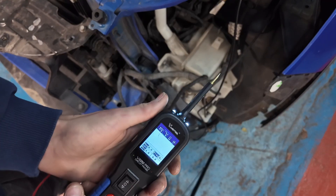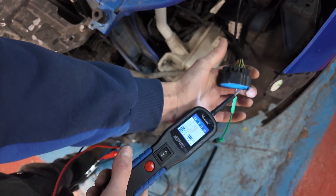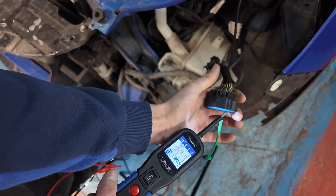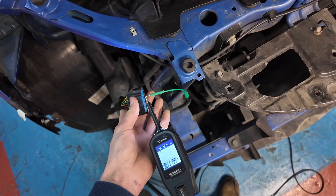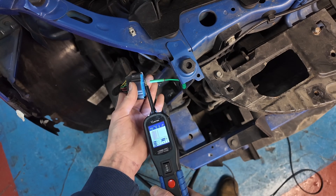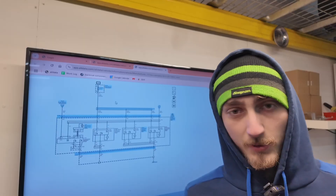So we've got our probe set up on graph mode and I've already got it pinned. As you can see on the graph, we've got a solid signal coming through our LIN here - this is for the left side. So let's run over to the right quickly, make sure we've got the same thing. And here we are on the right - as you can see on the probe, we've got a solid LIN signal coming through on the right as well. So back at the diagram now, we know that our LIN communication is solid going into both of the headlights.